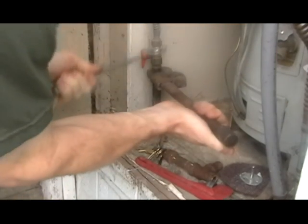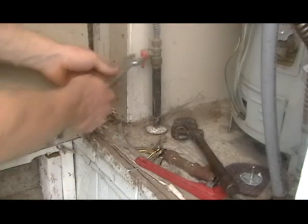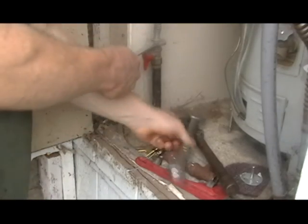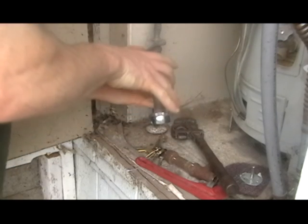And now when we torque on this, it will still apply torque to the other fitting at the other side — but not so much now that it broke loose. It's a good adjustment.